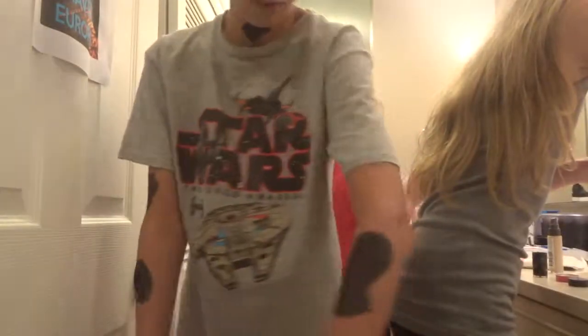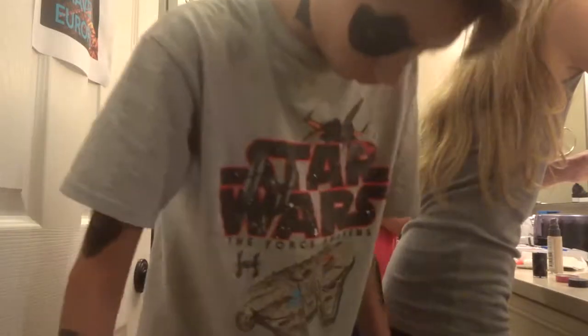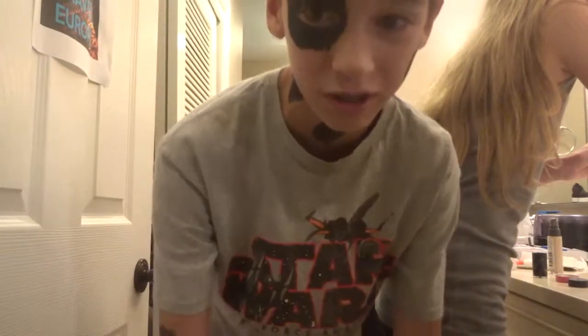I'm done with the makeup. I have my face, my arms, and my legs all done. Now it's time to get into my costume. I'm in the costume and I'm going to Chick-fil-A.